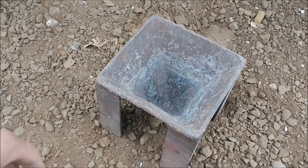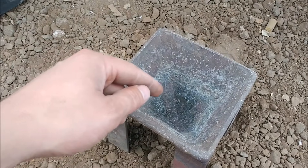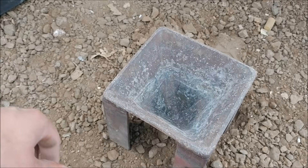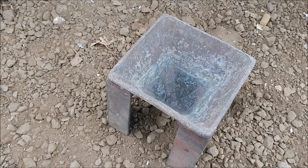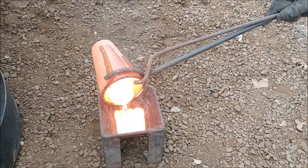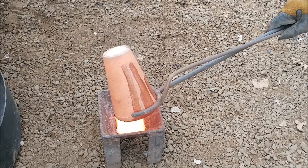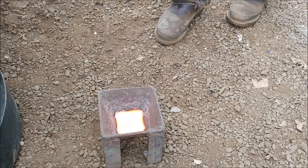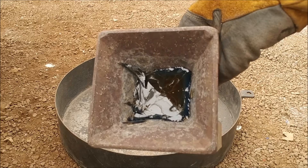Here's the cone mold we're using — it's just made out of steel and comes down to a point. All the dense material will go to the bottom into the point, and then all the slag will float on top, so you'll have a good separation between the metal and the slag.